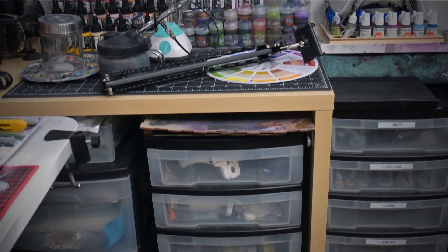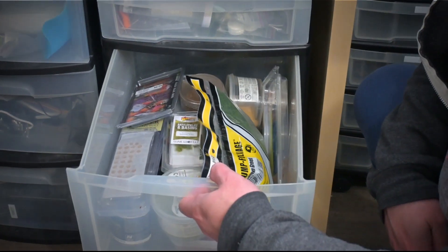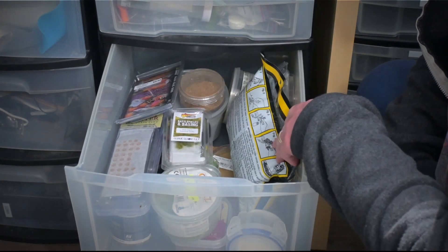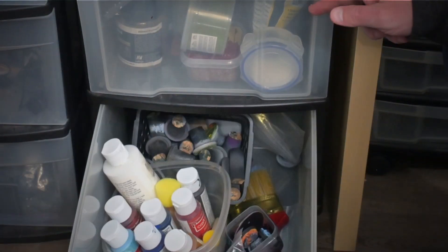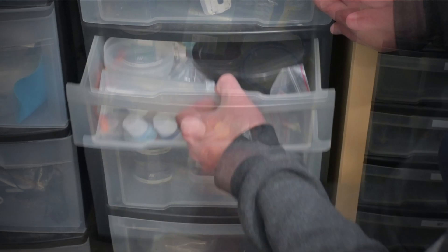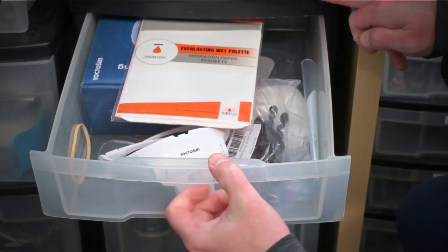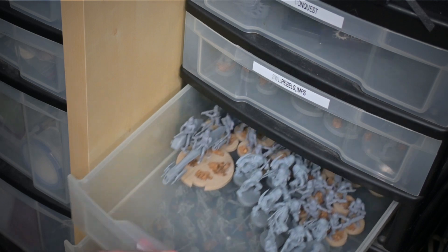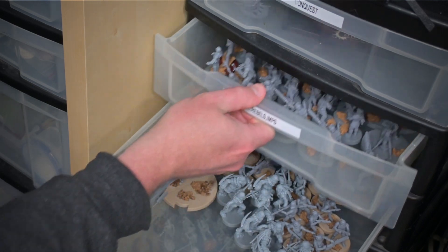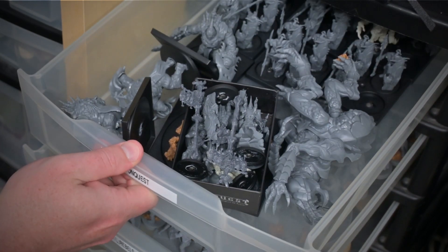Underneath the side desk, I have a storage solution. I really like these multi-tiered plastic bins, especially the ones on wheels — they're super useful to store an assortment of things. Currently they're storing things such as airbrush supplies, hot glue guns, basing materials, my extra bits, and a magnifying headlamp. Lastly, I have one more plastic storage tower. It contains a lot of my unpainted but assembled miniatures. I have it all labeled so I know where everything is, and when I get some inspiration, I can just grab something and get right to it.